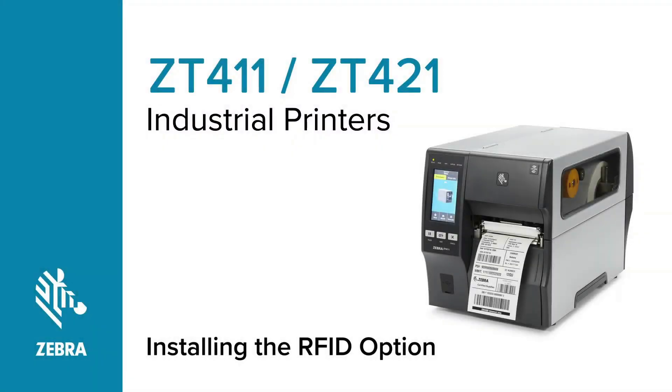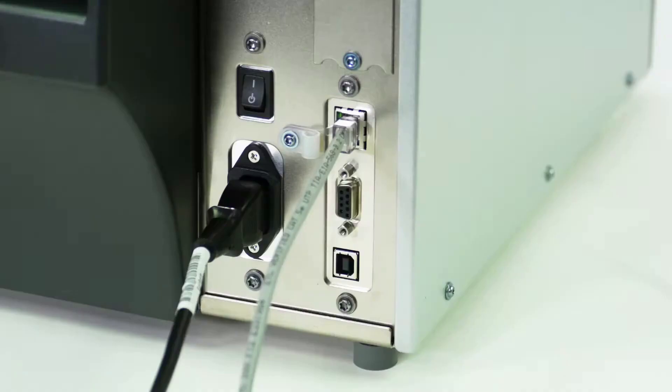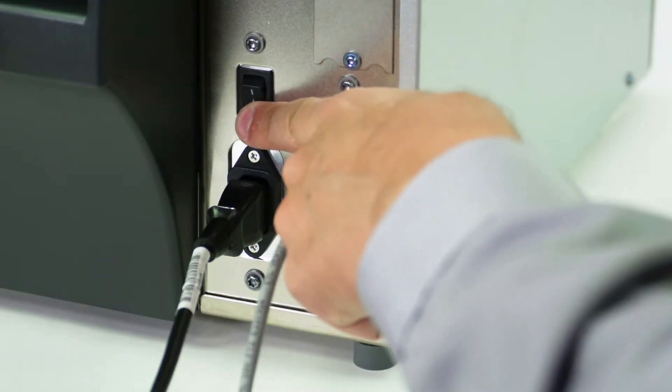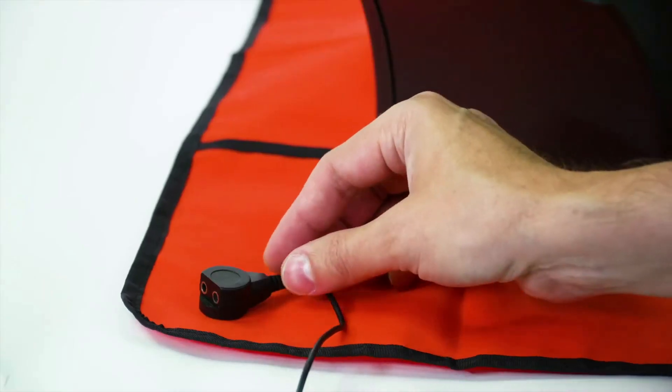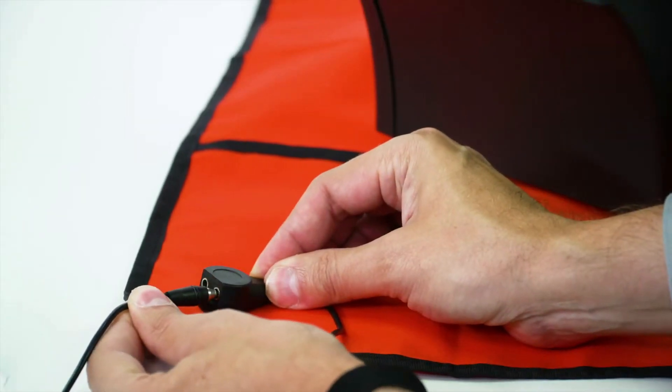Installing the RFID option on a ZT411 series printer. Turn off the printer and disconnect the power cord and data cables. Connect yourself to an anti-static device and place the printer on a grounded anti-static mat.